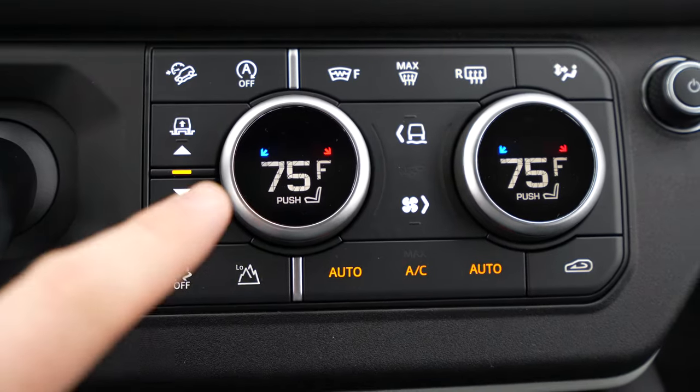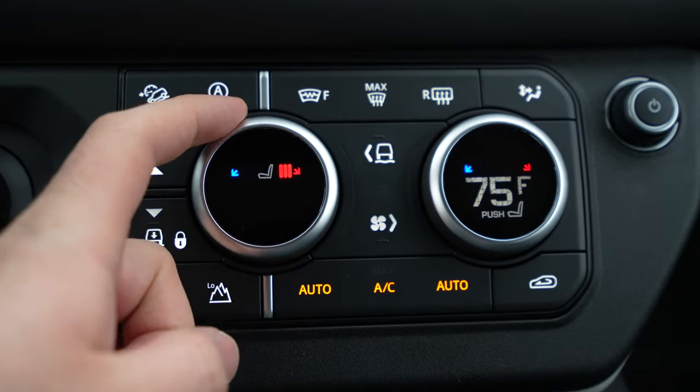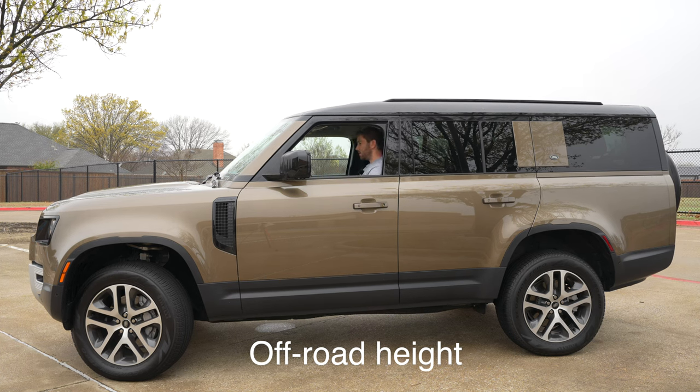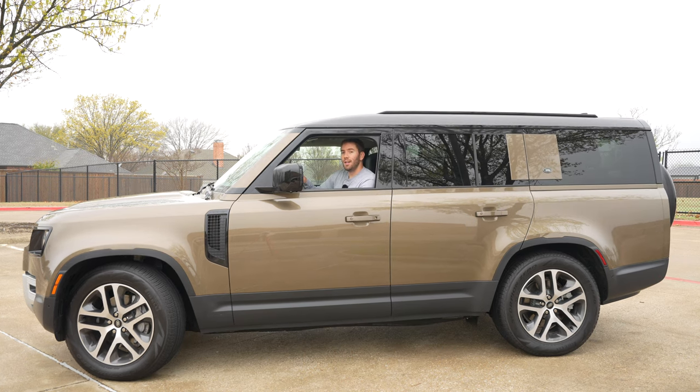Both front seats are heated and ventilated. Now, I want to show you this electronic air suspension that can move us up and down and give you maximum ground clearance or make it easy to get in and out. We're in the top off-road mode right now. Let me drop it down to normal mode — this is what it'll be most of the time you're driving. Going down one more time to access height — it doesn't take too long to get to each one, and access height makes it easy to get in, easy to load, and you can control that all from inside the vehicle.